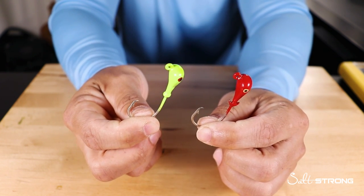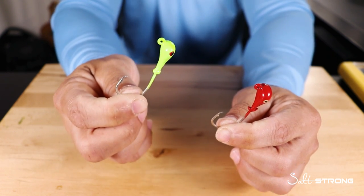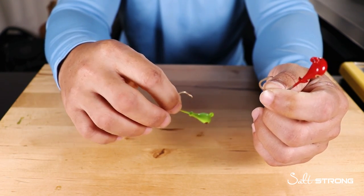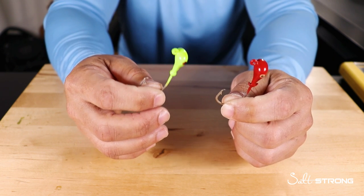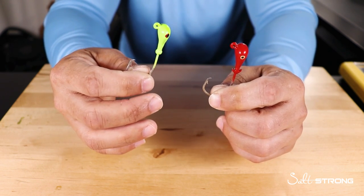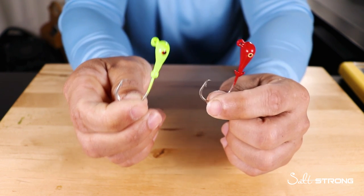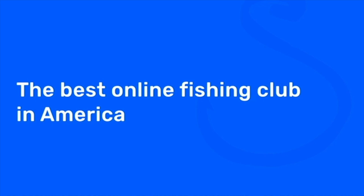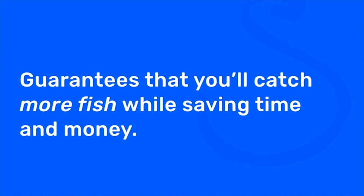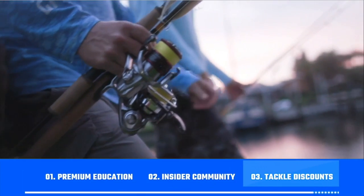Hopefully this answers any questions you may have about circle hook jig heads. Again, not recommended for artificial lures unless you're dead sticking them — meaning you're using really smelly soft plastics like Gulp or Fish Bites, casting them out, and leaving them on the bottom in a feeding zone waiting for fish to find them. For cut bait and live bait, this is going to be the go-to jig head. If you're new to Salt Strong, we're the best online fishing club in America — we guarantee you'll catch more fish while saving time and money on tackle through premium education, our exclusive insider fishing community, and huge discounts on the best saltwater tackle. Learn more at saltstrong.com.